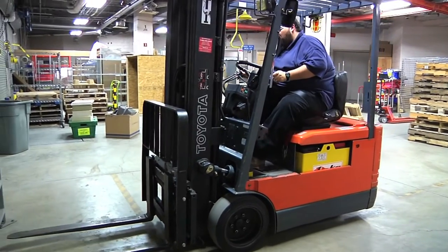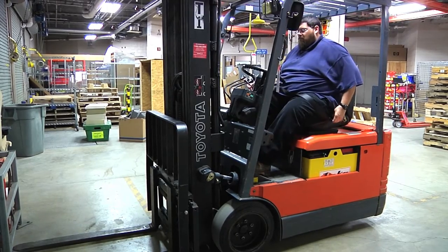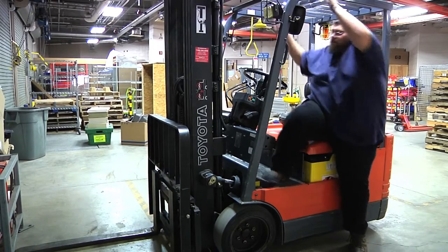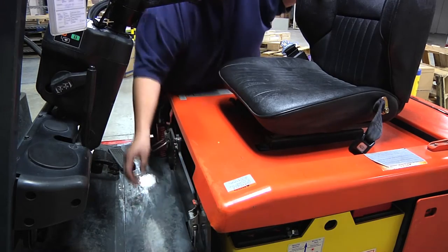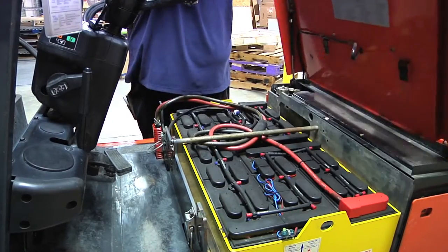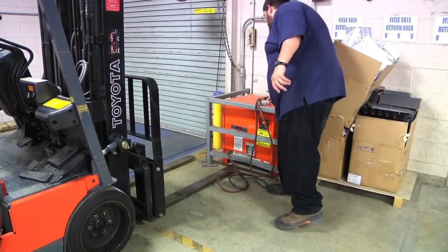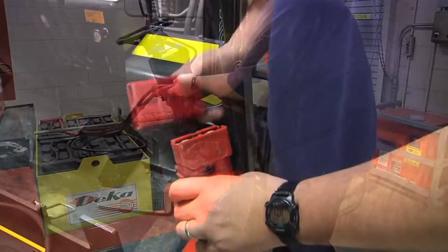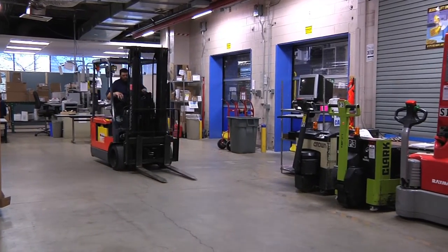A designated area has been set for the forklift to charge. When charging the forklift, park it in the area and get off. Unclip the seat of the forklift and unhook the power from the battery. Pull out the cord from the charger and hook it to the forklift — this will begin charging the forklift. The forklift does not need to be charged after every use, but should only be charged when the battery is dead.